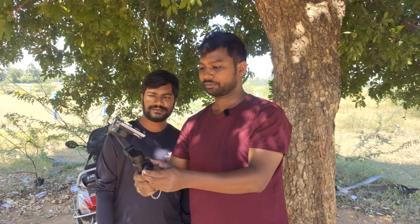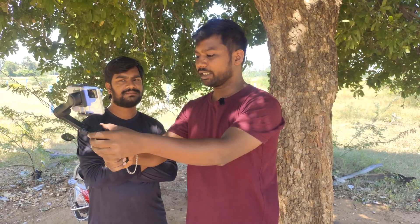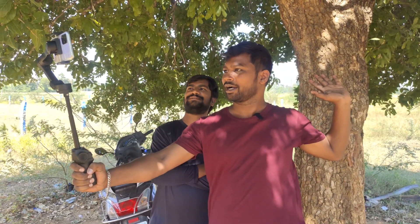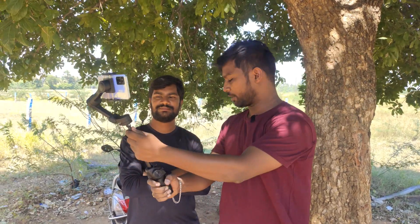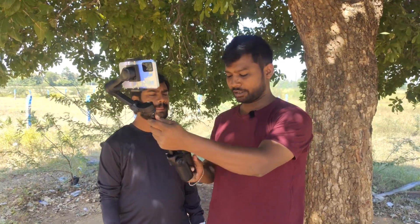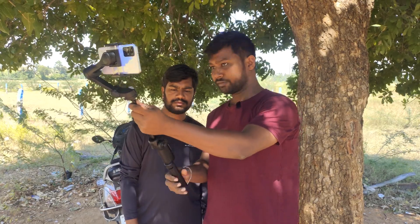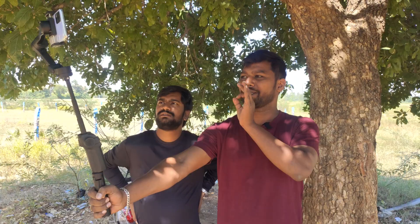This is the right angle. If we do vlogging with this, we have a wide angle — if we look at the face and the background. This is the right angle for vlogging. And this is also used as a tripod, so you can fix the camera. You can look at the selfie and switch the camera.